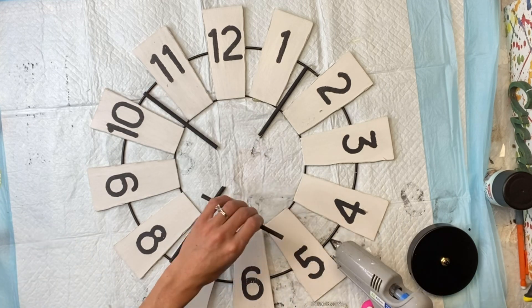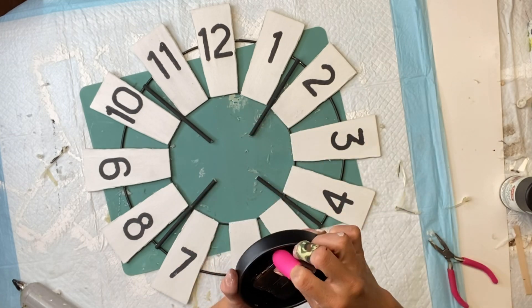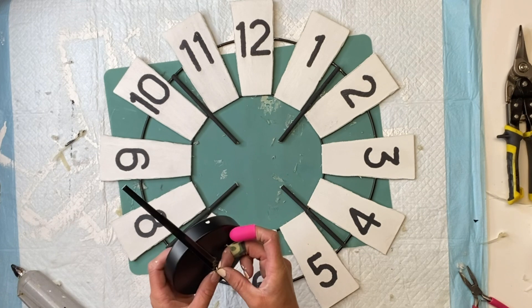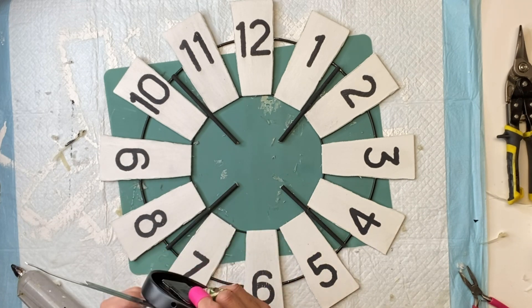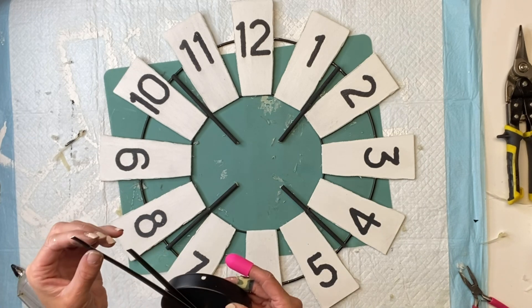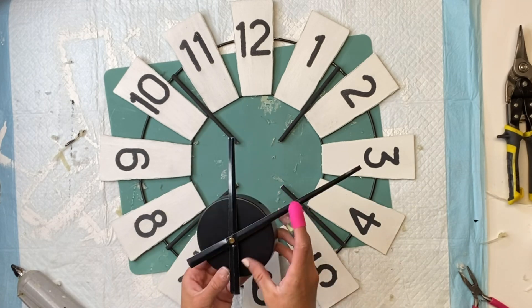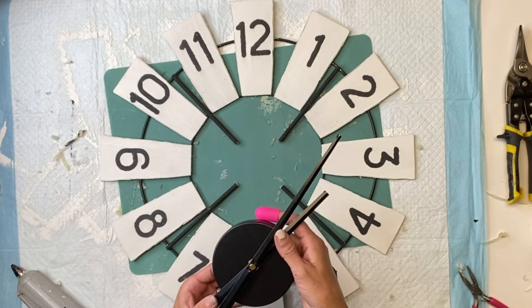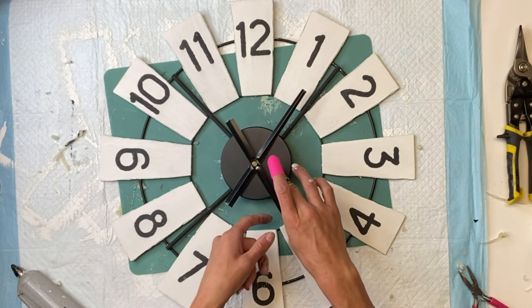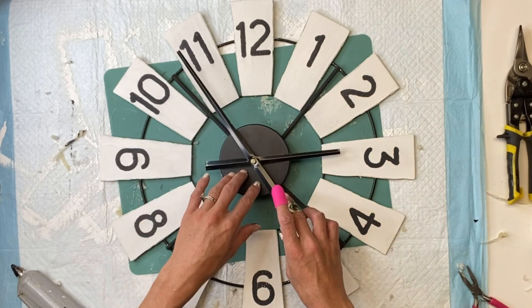I get my finger protectors from Dollar Tree — they come three in a pack and help prevent burning my finger. I got this clock kit from Hobby Lobby, but it was much more expensive there than on Amazon, so I do encourage you to look on Amazon. They usually come two in a pack and you can get many different sized hands.